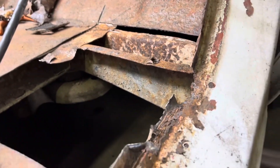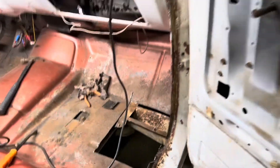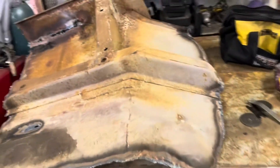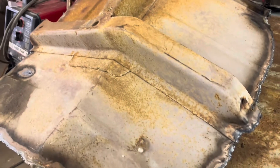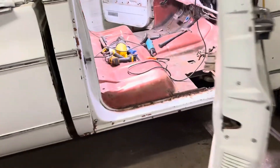Everything looks good so far. This little piece right here - I don't know why it's rusted out like it is, but it's just one little spot. I'm just gonna tack that up rather than cutting a piece of metal out for it. This piece from the parts cab has got all the metal I need - look how clean that thing is. Hardly any rust; the only rust it had was on the rockers. Somebody turned this into a parts cab, so I'm just finishing it off getting what I need. Let me get these pieces cut out and start stitching it in.